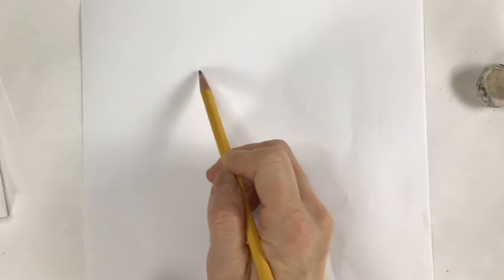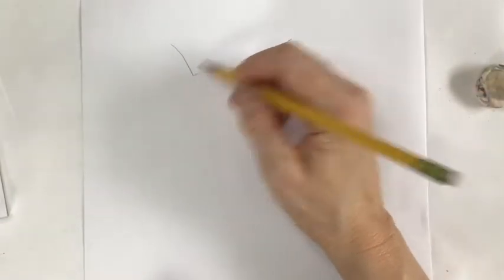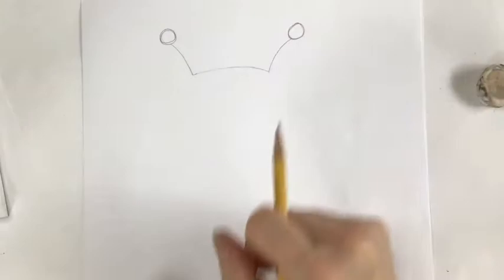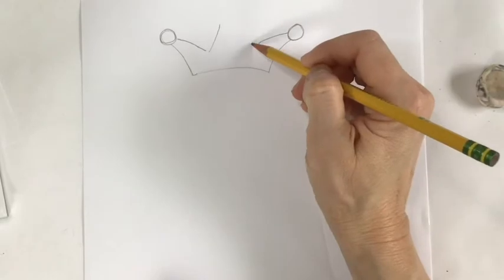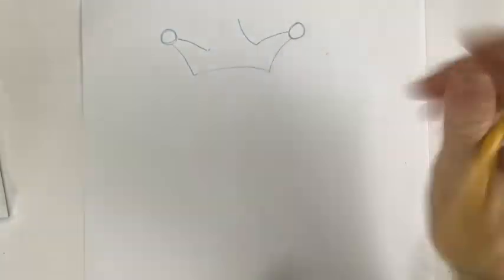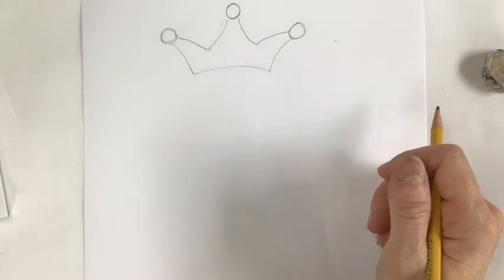Let's start at the top. We're going to do a slight arch for the top of his head, then add two side arches. Now we're going to form a crown shape — put a circle here and a circle here, bring that crown in, and then they go up to a central point. It seems kind of funny, a dog with a crown, but that's the playful nature of Romero Brito — he often does things like that.